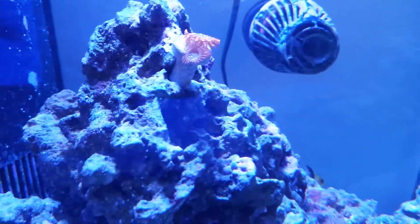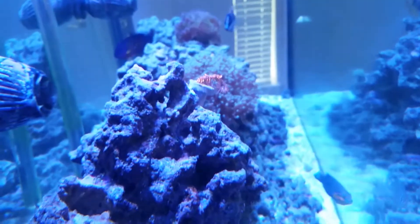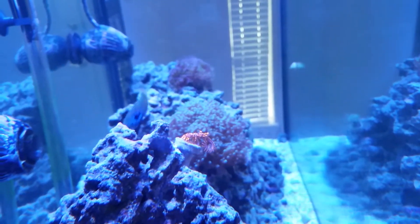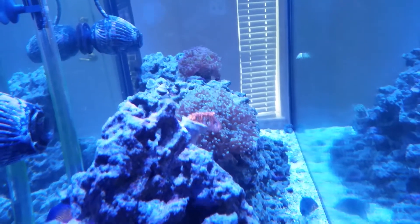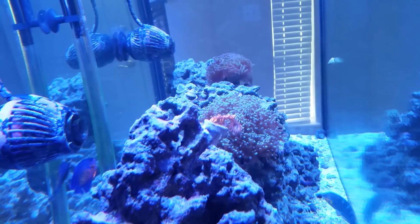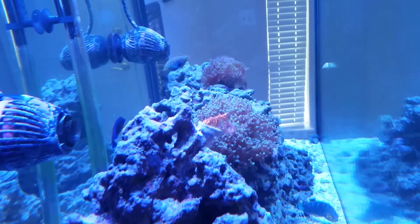It's hard to see it from this angle — I'll see if I can get it from over here — but if you look down there, there is a little third polyp forming under that first big one. It's kind of hard to see at the moment, but I will post further updates on what this zoanthid coral is doing.